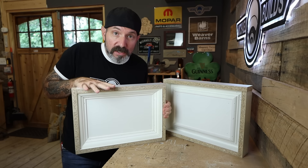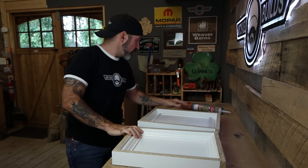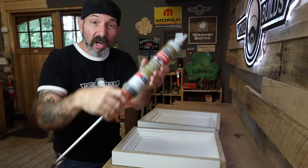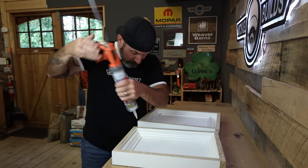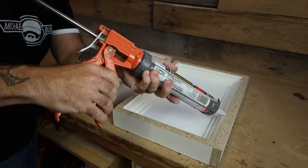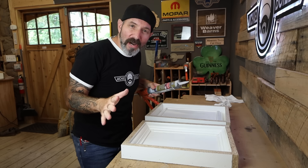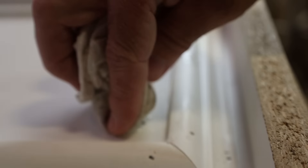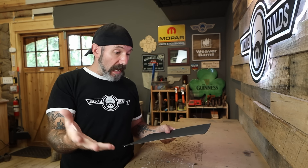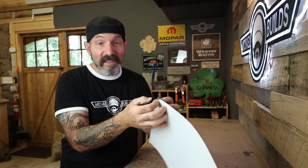Now that we've got both of our forms mostly constructed and trimmed out, all we have left to do is seal all the seams with 100% silicone — try to cut the tip real small on this one. While I'm at it, I'm going to dab some silicone over all of the brad nail holes as well. For this next step, I'm going to use a material called craft foam, specifically the one with the adhesive back to make things easier.